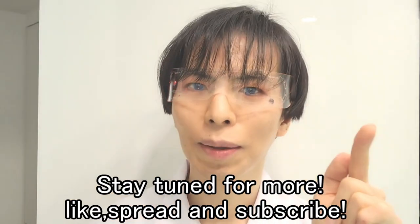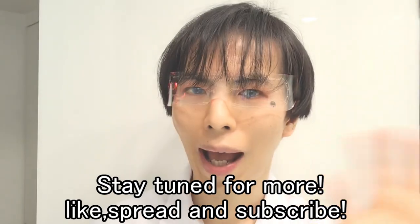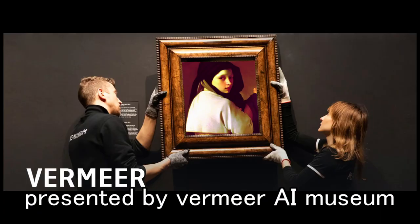Stay tuned for more. Like, share, and subscribe. Presented by Vermeer AI Museum.